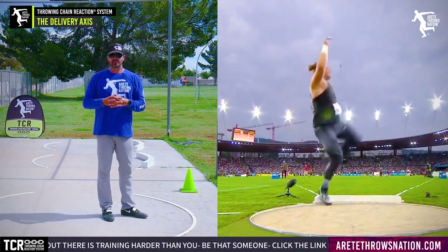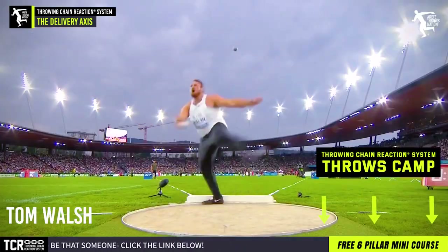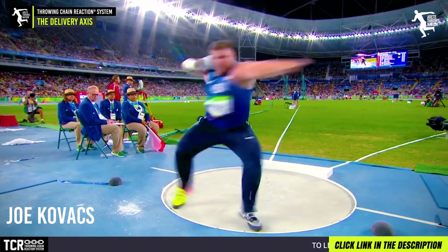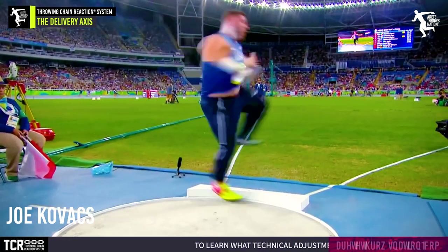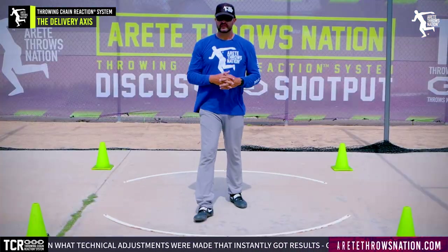One of the best examples is looking at Ryan Krauser — he stays really connected to the ground. Tom Walsh, Darlin Romani, and world champion Joe Kovacs all demonstrate this. Kovacs elevates, but on his 75-foot PR you're going to notice he comes up — he doesn't blast way up in the air, he's blasting up and through. Joe has a slightly different style, super fast because of his height, and clearly it works very well.